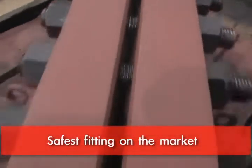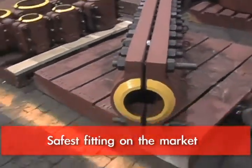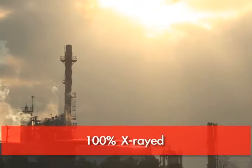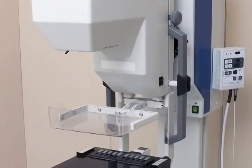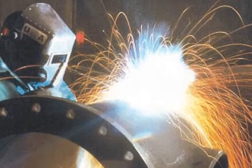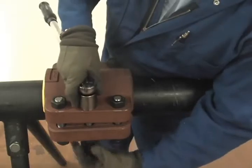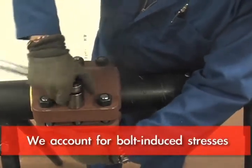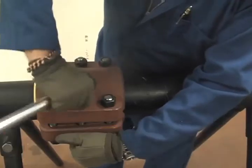It's the safest fitting available on the market. Our split sleeves are 100% X-rayed — all the welds on the pressure-containing parts are X-rayed. Nobody else X-rays every fitting. We also include bolt-induced stresses: the bending stresses imposed by the bolts, which is a significant force.